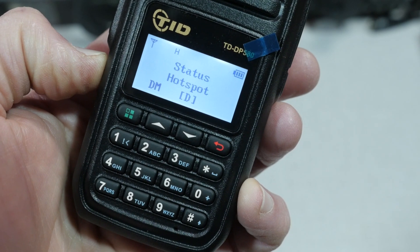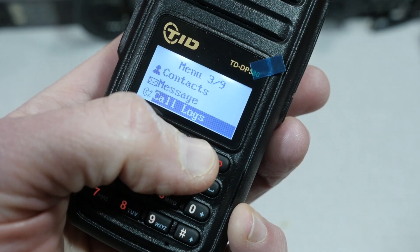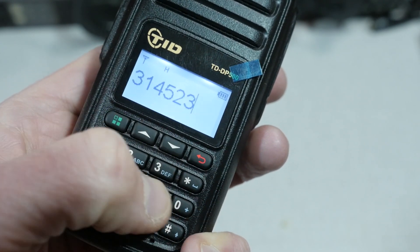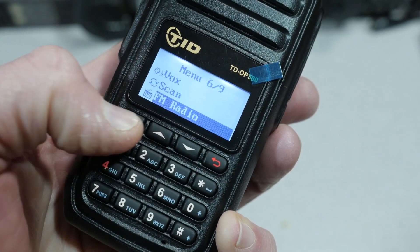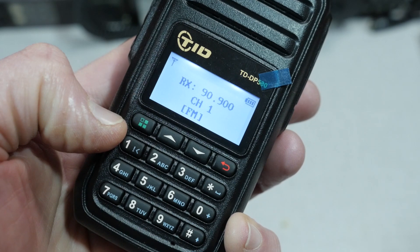Using the radio itself is not too difficult. There's a bit of a learning curve with DMR, but once you get over that hump of programming it, everything else is fairly easy. The DP580 menu system is fairly straightforward. Pressing the green button on the front keypad brings up the menu system. You can view contacts, messages, and a call log. You can also enter other stations' DMR ID numbers into the front keypad and make a private call to that person — that's a neat feature. Another neat feature is the built-in FM radio receiver. You can listen to your favorite radio station while the transceiver monitors your DMR channel in the background.